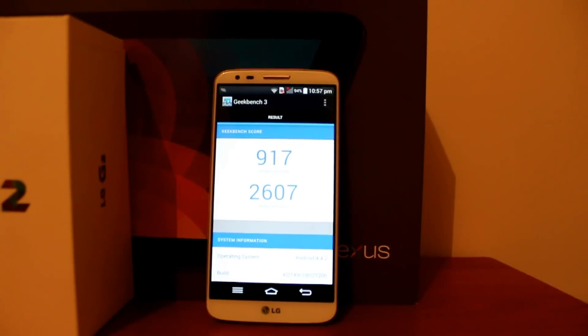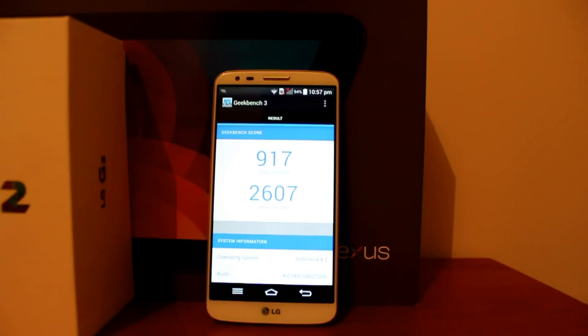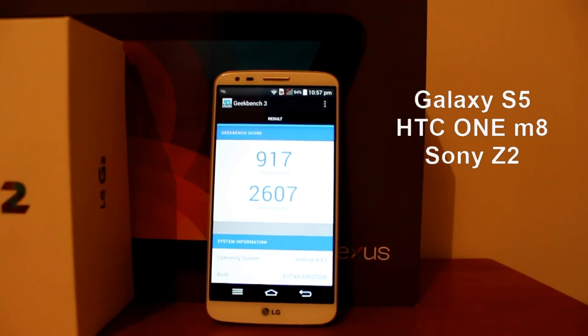Even though the LG G2 is nearly a year old, it still performs great in benchmarks and still competes with the likes of the Galaxy S5, HTC One M8, and the Sony Xperia Z2.